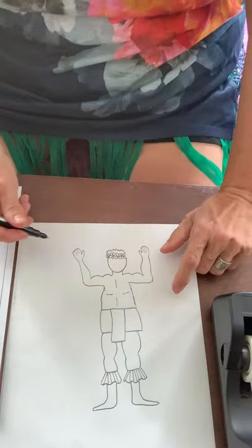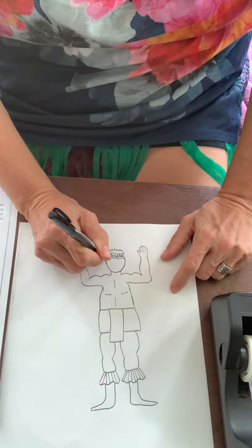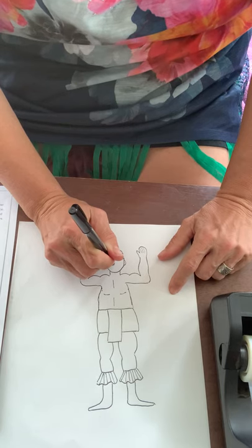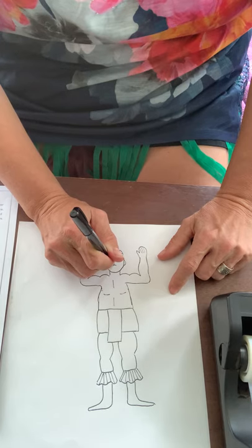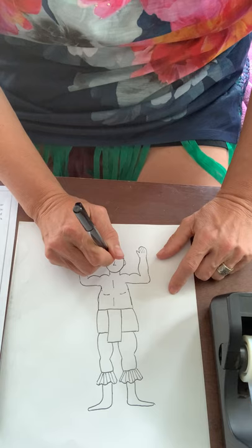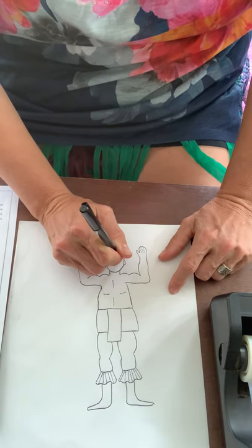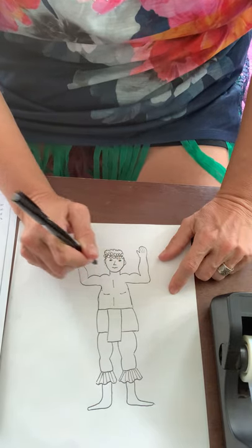We've got our headband of flowers, and now he needs the top of his head, so I'm going to do a wiggly scraggly line for his hair. Now we need to give him some ears — a little crescent curve shape to the right and a little curve shape to the left. Then we're going to add our nose, which is like an upside-down seven. There's his nose. I'm going to do a curved line to the right, a curve line here — some frowny curved lines — and then just a little dot for his eye.